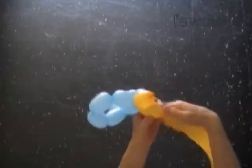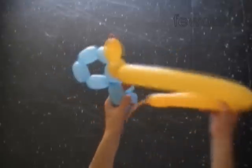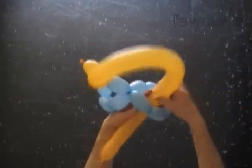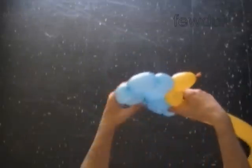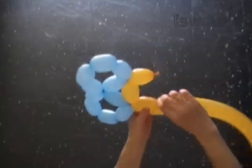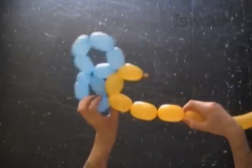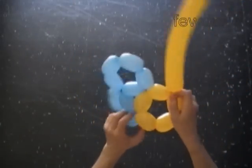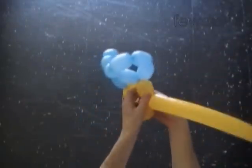Twist the second yellow bubble. Lock the free end of the second yellow bubble between the sixth and the seventh blue bubbles, so the second yellow bubble is connected to both blue pentagons. Twist a chain of three yellow bubbles. Lock both ends of the chain of the first five yellow bubbles in one lock twist. We made the first yellow pentagon.